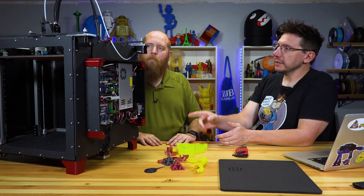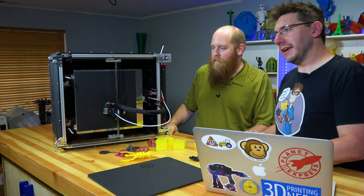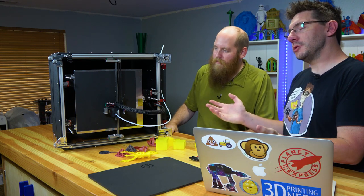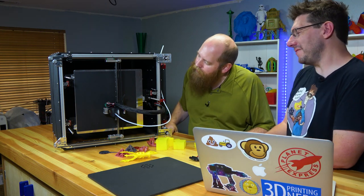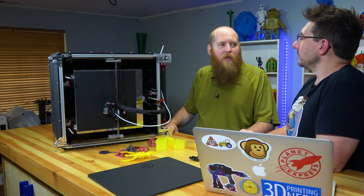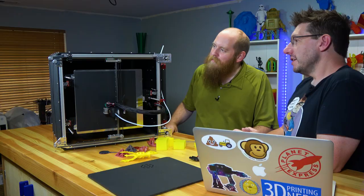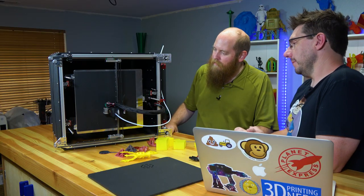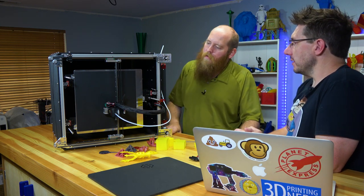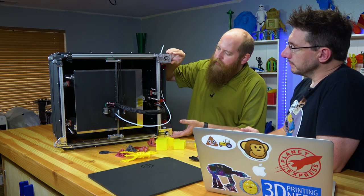Let's move from the electronics box and take a look at the CoreXY mechatronics. Robert shows off the sturdiness of the machine by tilting it on its side. Can you print on its side? He suspects you could — and that might be something fun to try. This is a CoreXY system.